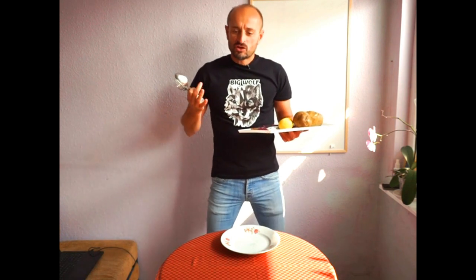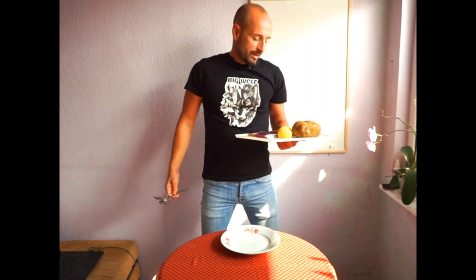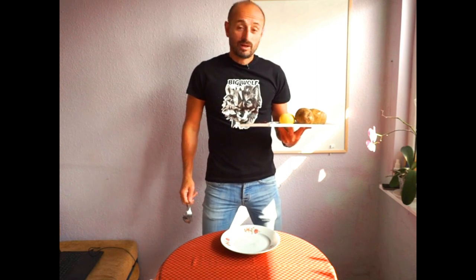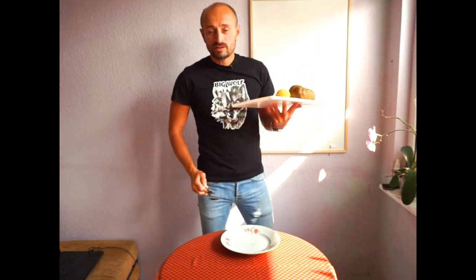All right guys, we move into the third part of the lesson today: serving food from a food platter. We use food platters in English, French, banquet service, Russian service — a lot of times on the cruise line. This is one of the quickest ways to serve a guest, and that's why you have to know at least the basics and have some practice with carrying the platter.